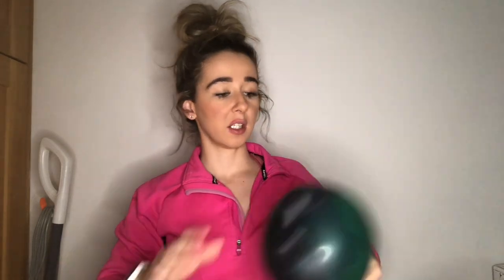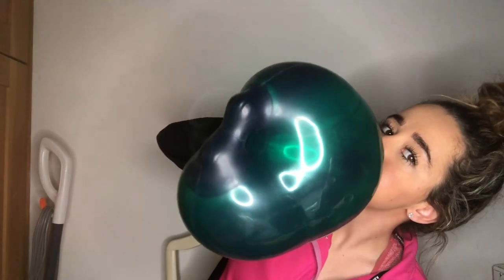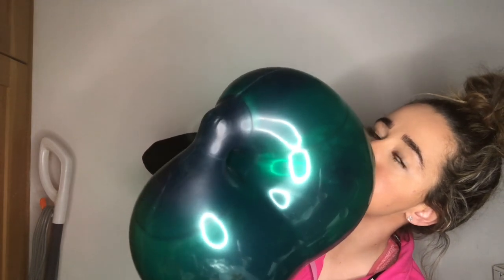Drum roll! I've got two Geo Blossom Green Jewel Balloons. I'm so excited for this one - they are so beautiful. Wow, so good!